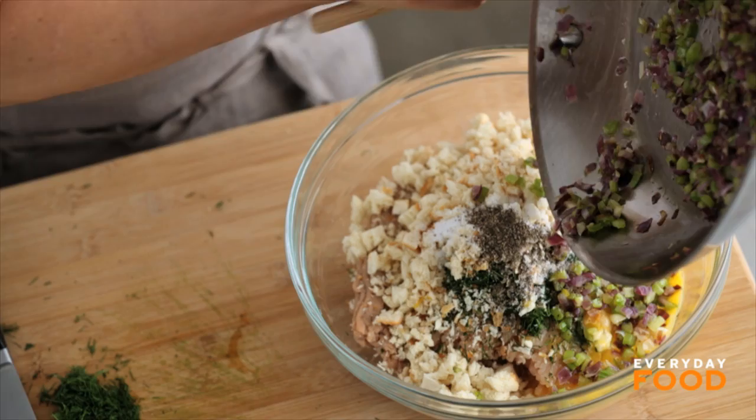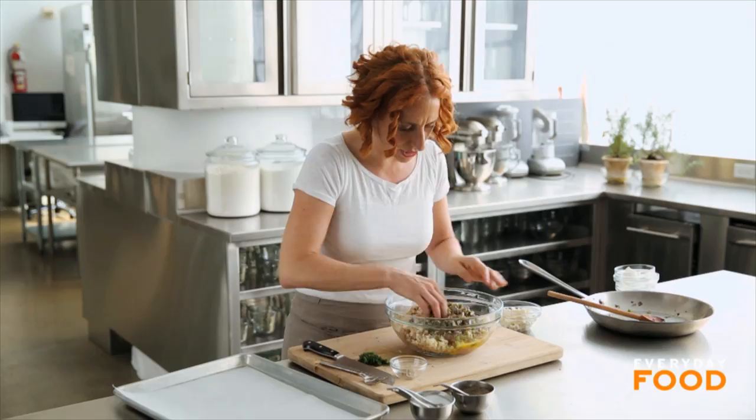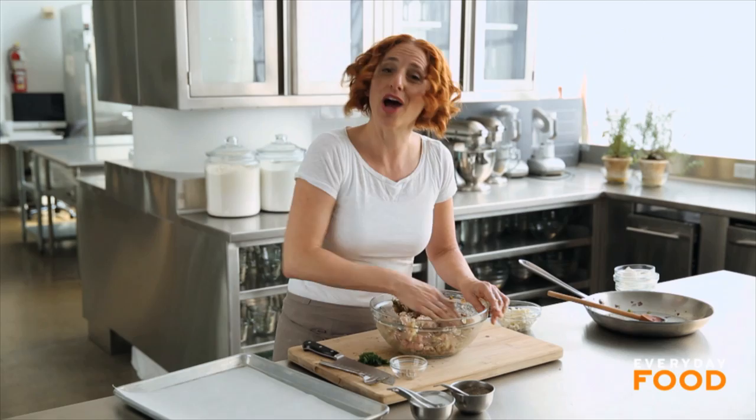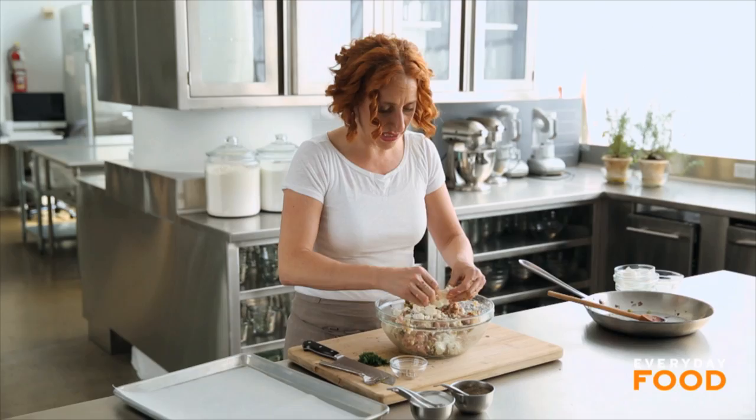Don't add your feta cheese yet — you want to wait until everything is all mixed so that it doesn't get too broken up. Go in there and mix all of this together. Don't over-mix or it'll get dense, but you definitely want everything well combined. That's why you use your hands, so you're not overworking the mixture. When it seems like everything is almost completely combined, then add your feta cheese — four ounces of crumbled feta — and gently mix that in. That's your whole meatloaf mixture.